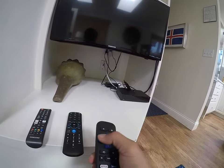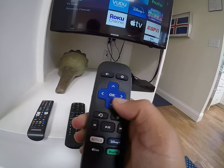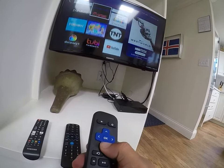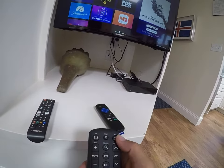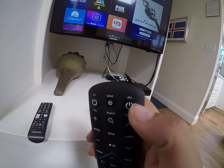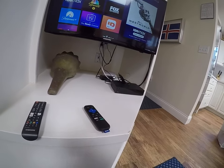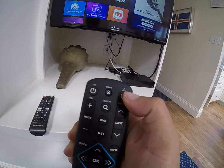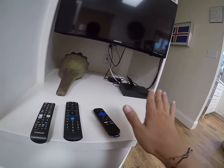Press the home button on the Roku remote and proceed to navigate through the apps using the arrows. To power everything off, you can use the Samsung remote or the Spectrum remote. I like using the Spectrum remote because it shuts off the cable box and TV at the same time. Press the 'All' button and that will power off pretty much everything.